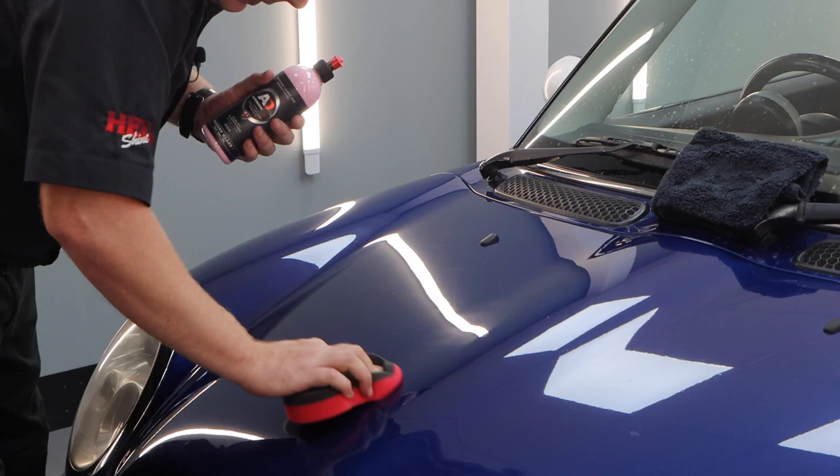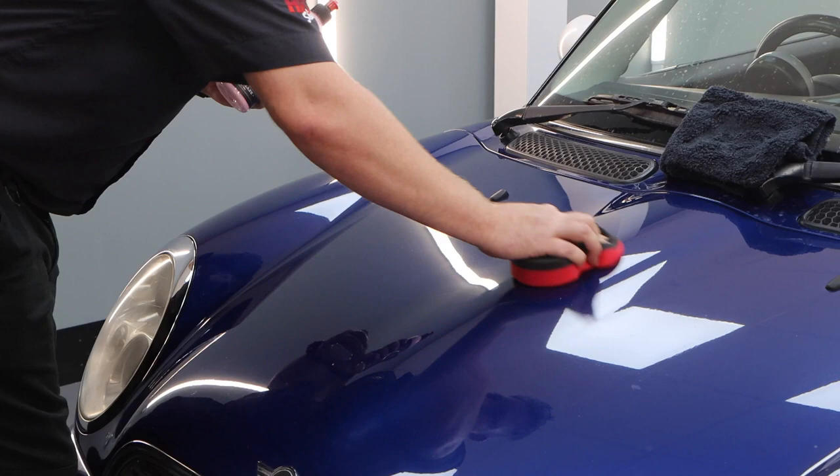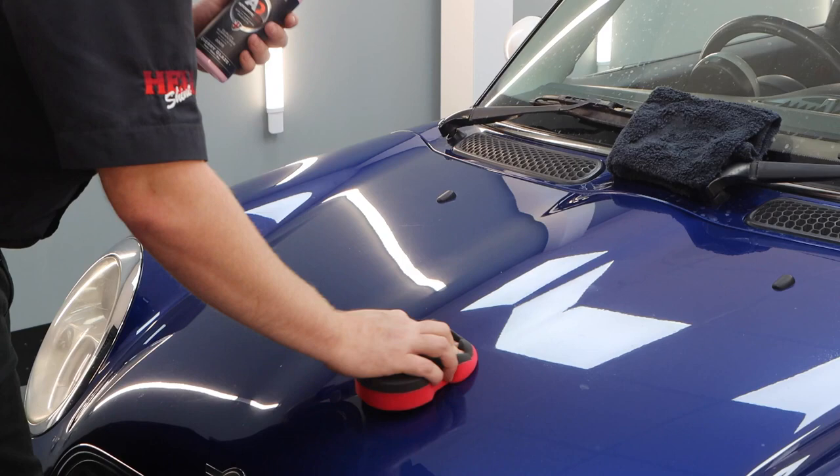On a car like this that hasn't been decontaminated, I may be tempted to put a little bit more product on just to aid in the polishing process — you can see it's starting to drag a little bit. But on a car that's been decontaminated, you won't have that issue and this will easily spread over the entire bonnet.